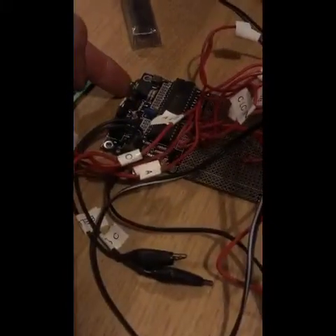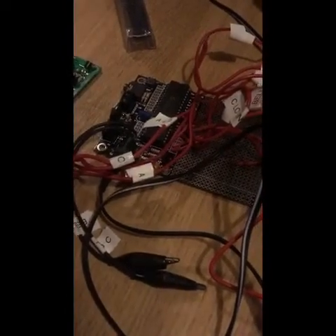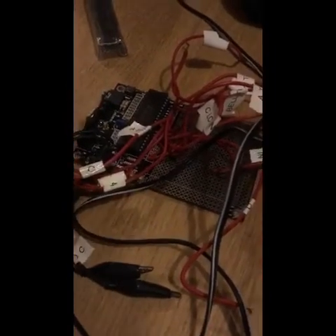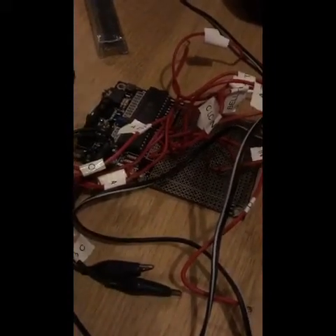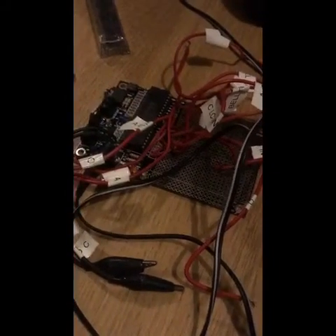On our board we have a 3.5mm audio jack connection which goes to our laptop. There's an adapter, so there's either a serial connector or a USB connector. The programming software actually tells you which port it's on in case you get it wrong, and even if you get the chip wrong it'll tell you which chip you have and what you need to set your software to.